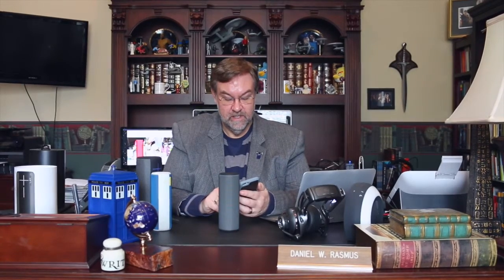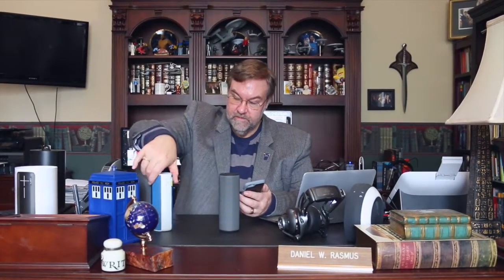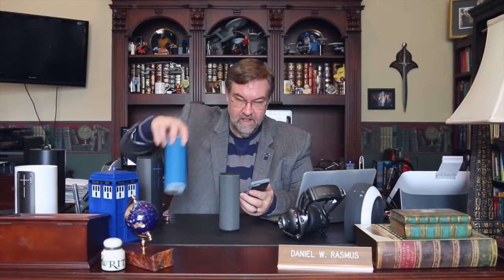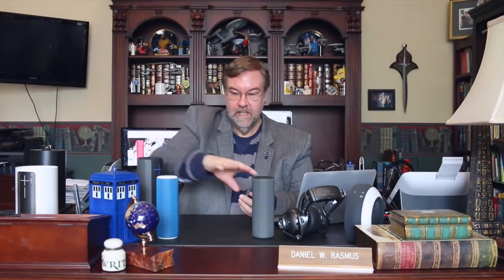We can connect and double it up by clicking on my second speaker in the app, and that will allow us to connect two speakers. And here we go — both speakers are now connected.